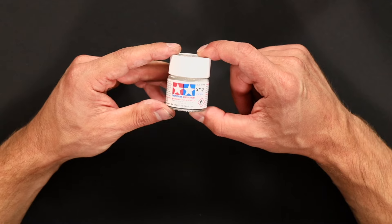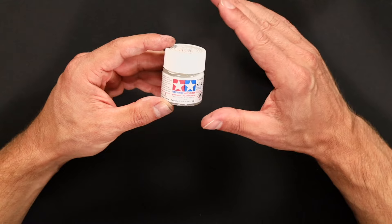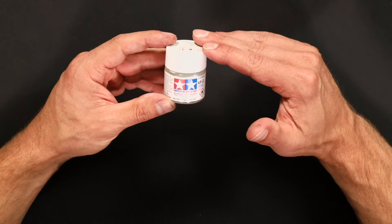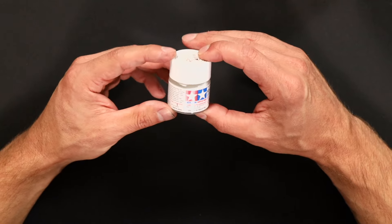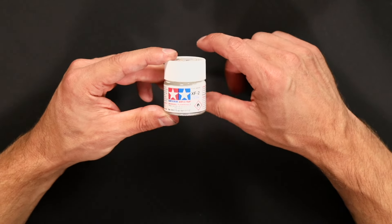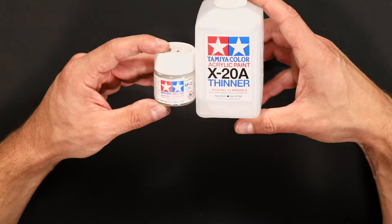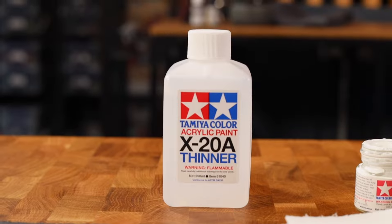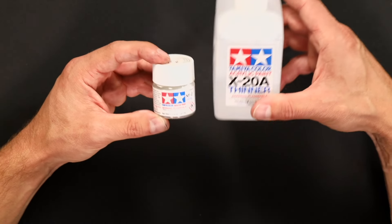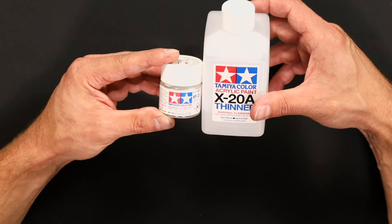For the white I'm going to be using Tamiya flat white, and I really recommend this paint because it airbrushes really well — it performs a lot better than most whites and is fairly cheap to buy. The only slight disadvantage is you have to match it with the Tamiya thinner, but it's a small sacrifice because it works so well for pre-highlighting. I really recommend picking up these two if you think you're going to end up airbrushing a lot.